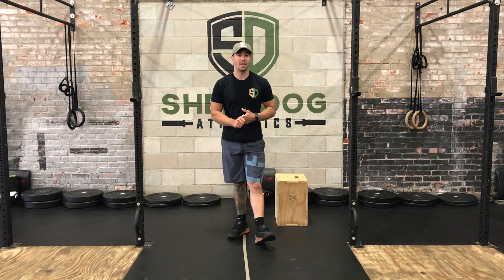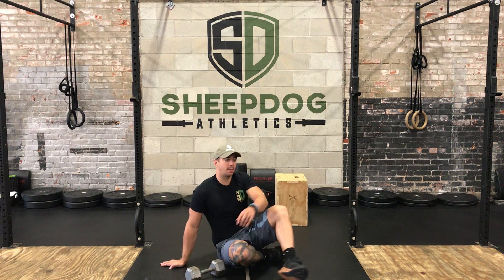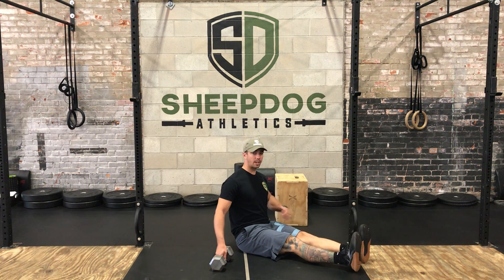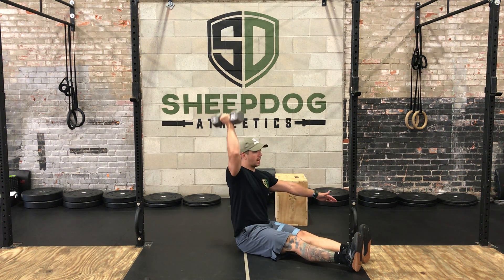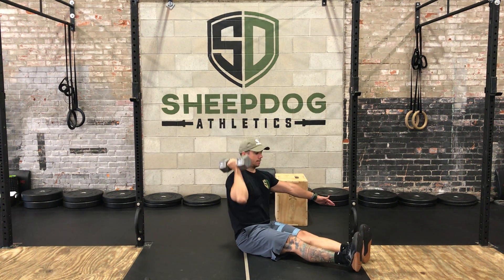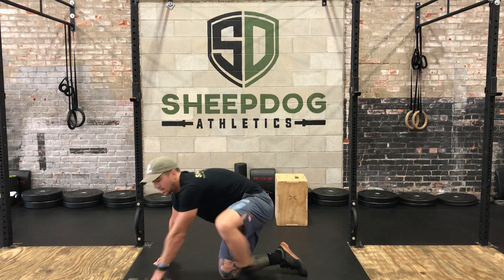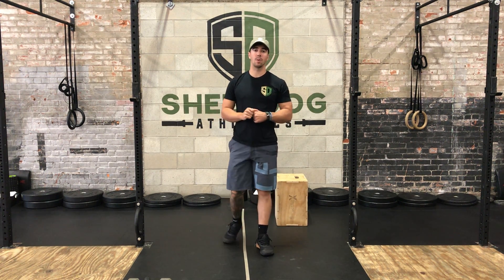Next up we have eight on each side of the z-press. The z-press is a seated position, legs are out front, core is tight, nice and upright — we're not hunched over — pressing straight overhead. Eight on one side, eight on the other. If you have access to two dumbbells, you can do both at the same time. If you want to use a barbell or kettlebells, you can as well.